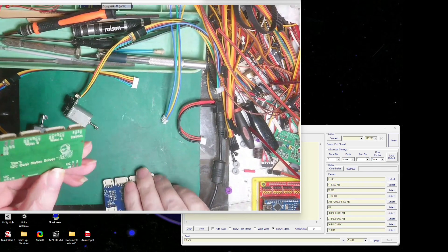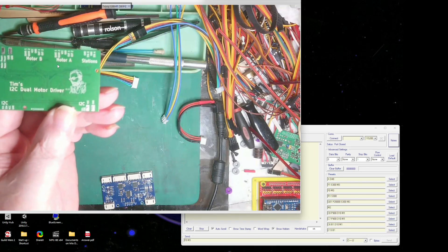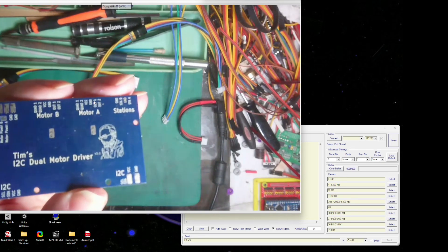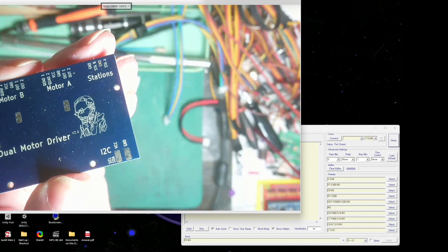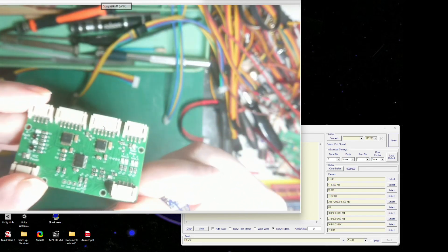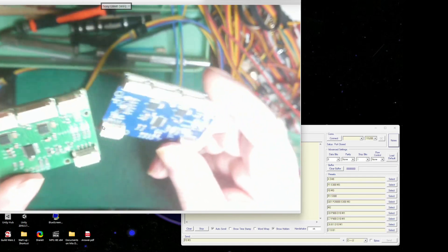I've got a version one and a version two here - let me just light it up. You can see that one says version one and this one definitely says version two. So basically the difference - generally looking at the two boards it's hard to find, you just have to check the version label.